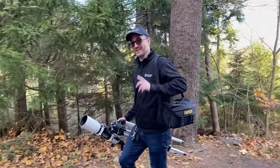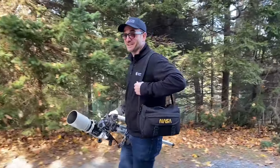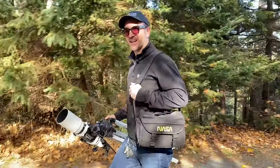I happen to know some of you are birdwatchers. I've never done it before, but I'm guessing this telescope might be pretty good at it, so I'm going to give it a shot.